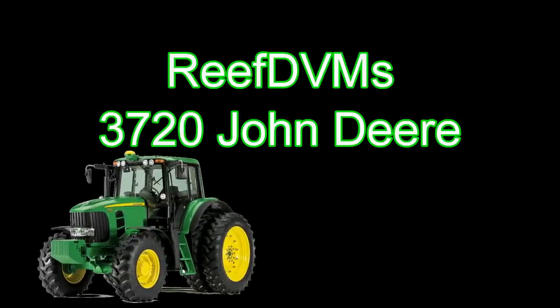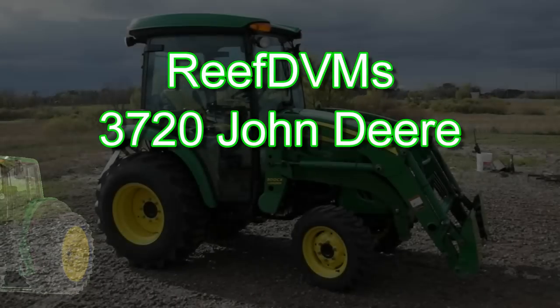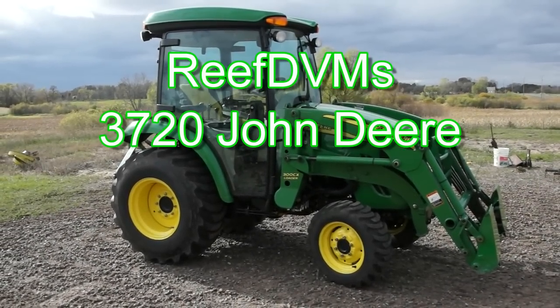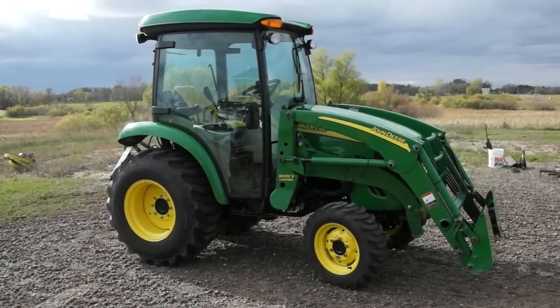Hello, Reef TVM's coming at you here with a review of the 3720 on the farm. A lot of people ask what we do with our mid-sized tractor, and we do a lot of things with it. I thought I'd show you some of them today.